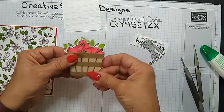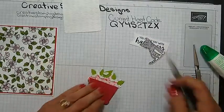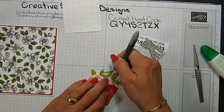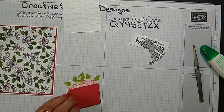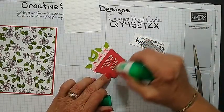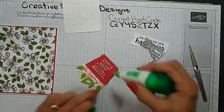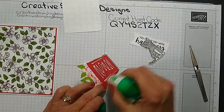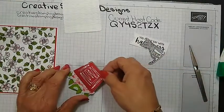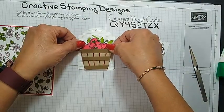There it just kind of has the color behind. If I was using a red tag it would have been okay. I'm going to put a little liquid glue on the bottom and then the top will be with the dimensionals. I put this right on the tag.